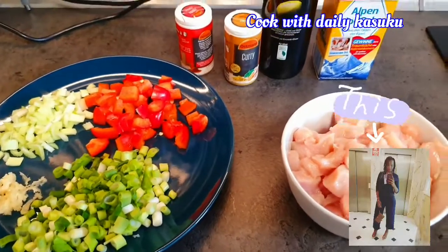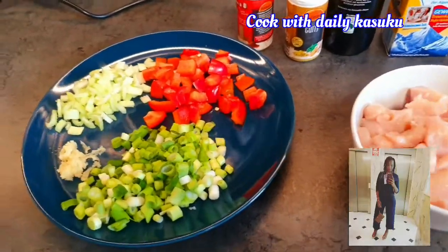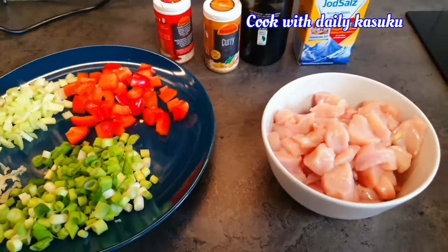Hey guys, this is Deli Kasuku. Welcome to my kitchen. So today I'm making curry chicken.